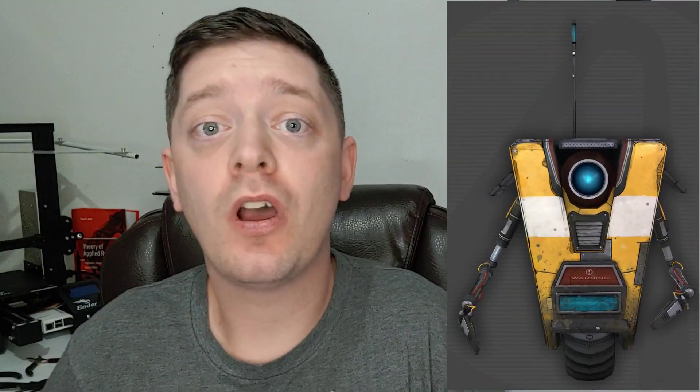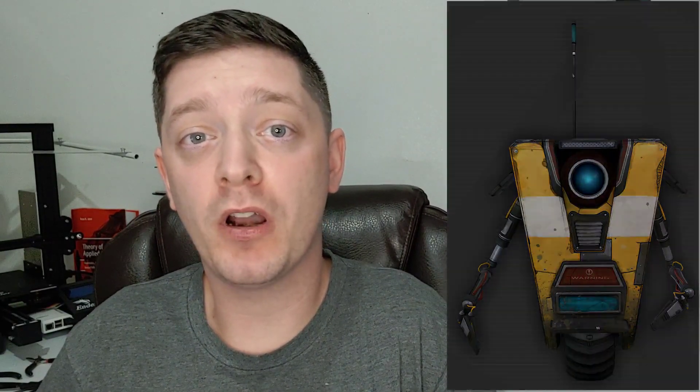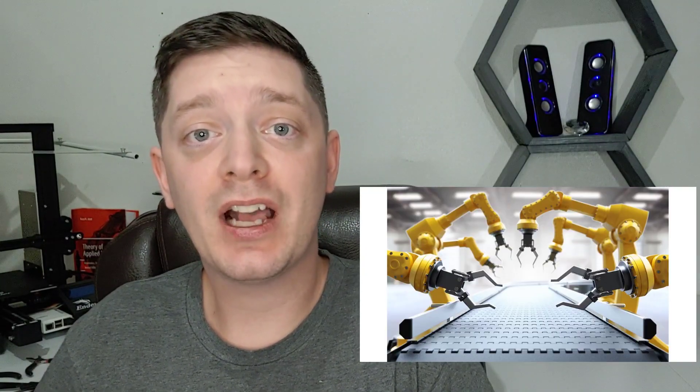Getting started on this project, I knew there were gonna be a couple of problem areas I was going to have to address. The first one is Claptrap's arms. As you can see, Claptrap's arms are very skinny and yet very long. That's gonna pose a problem because typically when you see a robotic arm, they're bulkier — the bigger around — and that's due to the actuators and motors that have the torque to move those arms at the speed required for the application.